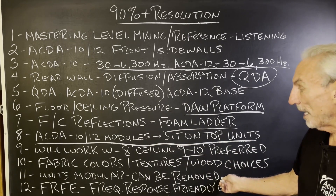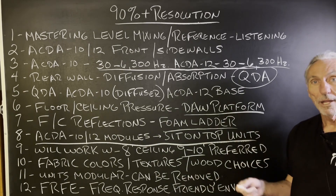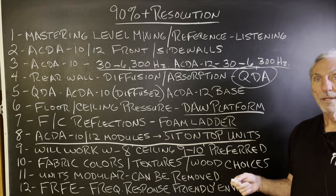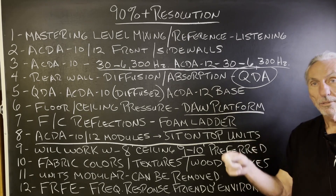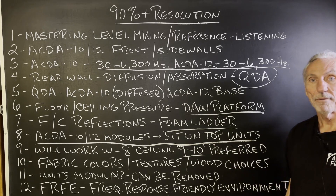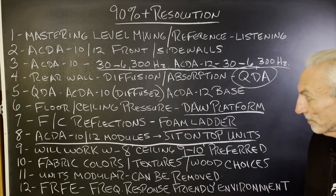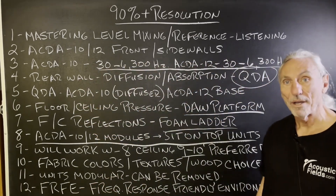The units are modular — they can be removed or moved around within the room. A lot of engineers are mixing and recording in the same room, so they like to move the products around when mixing. They create a little mix area, and then when recording live, they have units around the instruments to manage pressure and reflections. Our ultimate goal is a frequency-response-friendly environment.